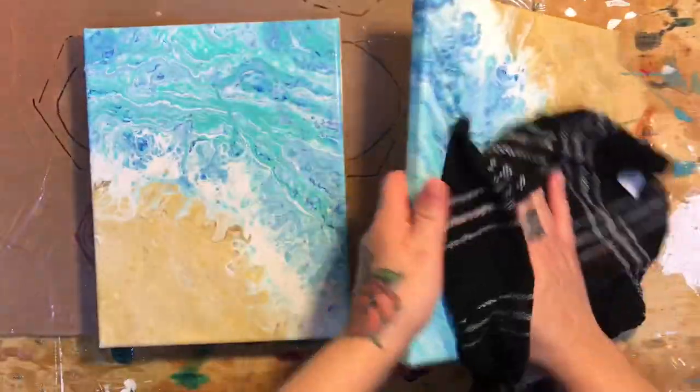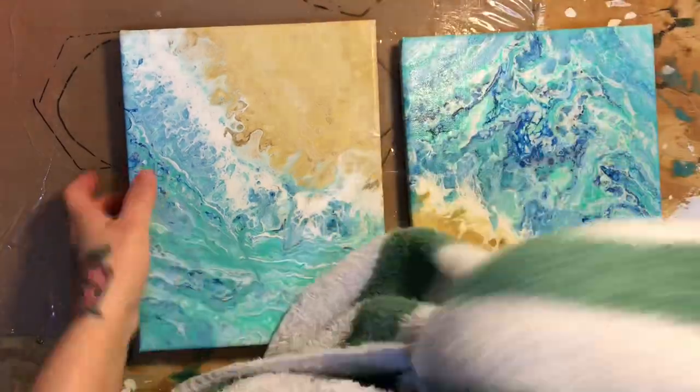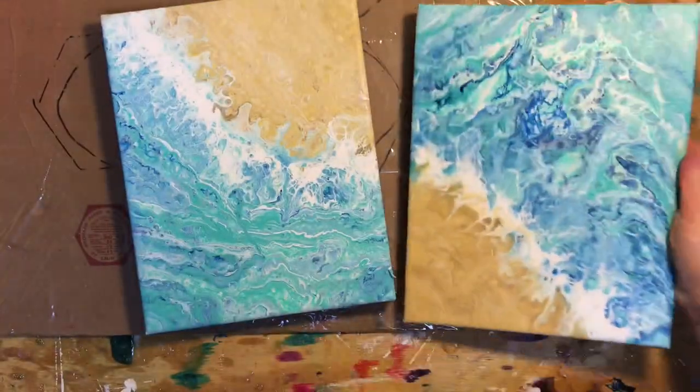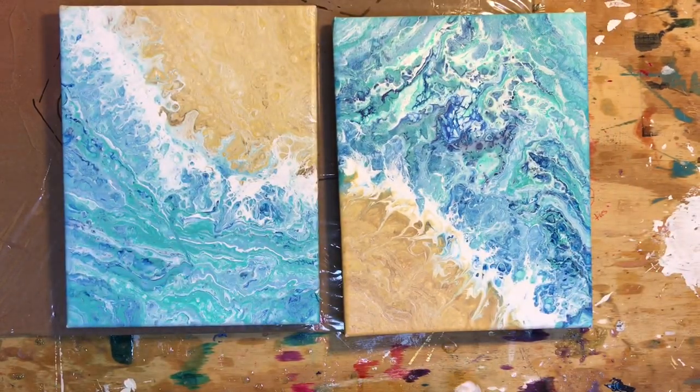Then I'm going to get my wet rag and give it a wipe, kind of rinsing the soap off. Then I'm going to get a dry towel and just dry them off. And that's it — I'm going to let them dry overnight and tomorrow we'll come back and put the resin on.